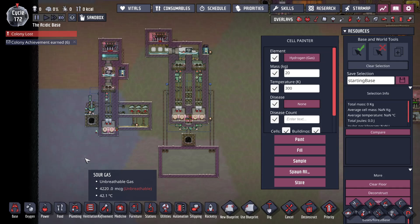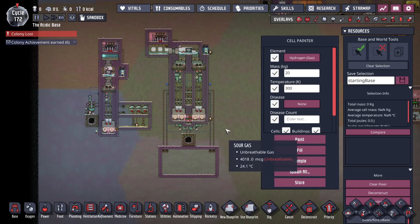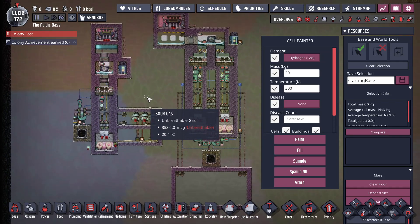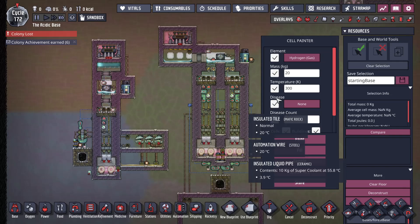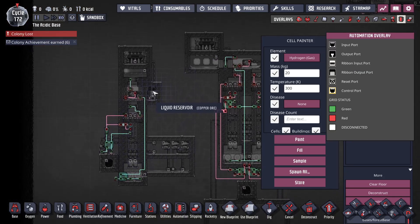I'm going to apologize upfront — I'm going to absolutely murder this person's name. A comment on a previous video about the sour gas boiler from Esco Lewin Tola asked whether or not it'd be possible to automate the startup procedure. And I think I've got it sorted. So here we are with the two kilo sour gas boiler and the four kilo sour gas boiler.